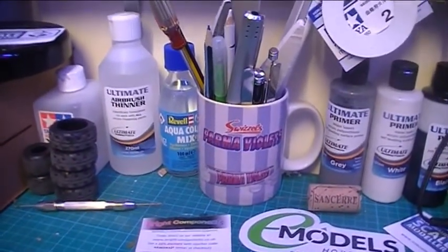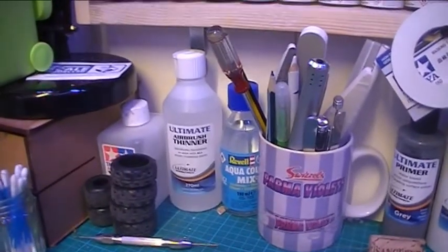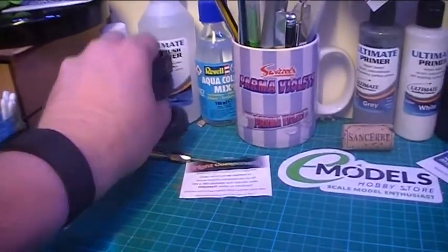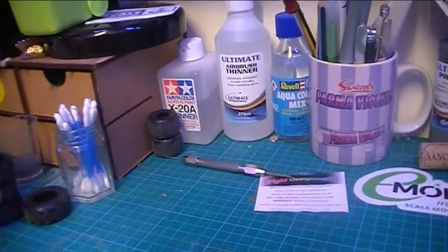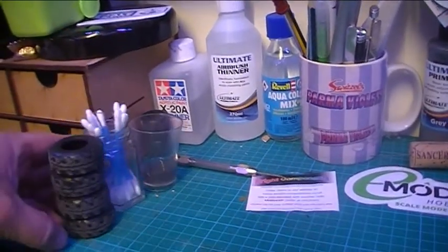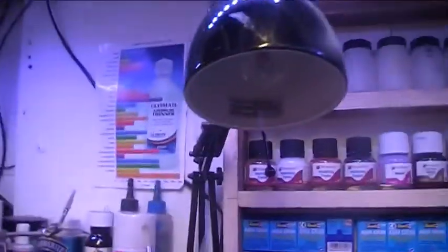Then next to them we've got the aqua thinner - Revel thinner for the aqua paints up there. I've also got the airbrush thinner - this is supposed to be very universal. I haven't used it as yet because I'm still using my Tamiya X20, and there's still quite a bit in there to use yet. But I've been told that the Ultimate Airbrush Thinner is very very good - it's a very good universal one that can be used with many many paints. On the side there is just a chart of what you can use it with and what the ratio is.